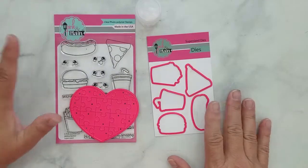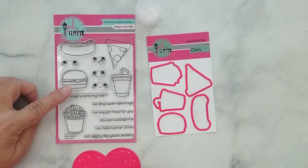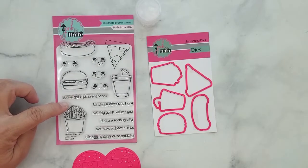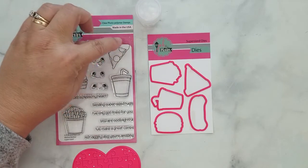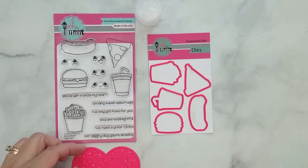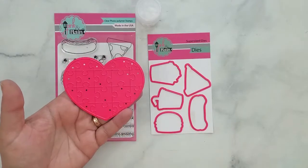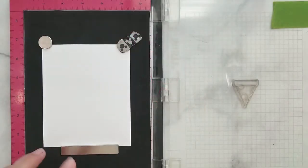Here's a quick look at the Pink and Mane supersize stamp and coordinating dies from their July release. This set is full of punny sentiments and cute images. I'm using the pizza slice along with the 'Pizza My Heart' sentiment, and I thought their puzzle heart die would work great with this. I love when I get the chance to use products that play off each other so well.